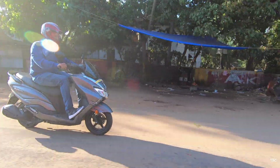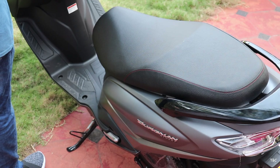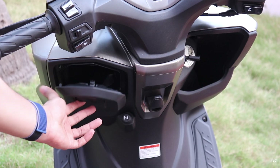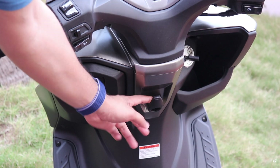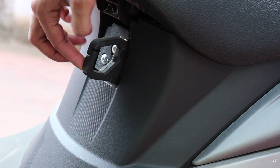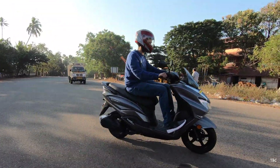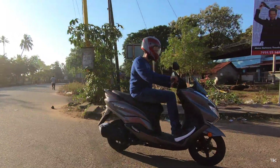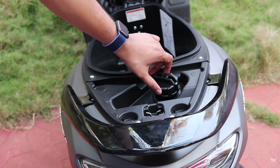One more excellent thing with the Bergman is the storage space available. There is a 21.5 liter under-seat storage which can fit a large fully covered helmet, and there is also a glove box and a rack for extra storage. You get two good quality hooks for hanging stuff. All of this together makes the Bergman a scooter I can recommend for touring — you can easily go for a 300 km ride on a single full tank, and the full tank capacity is 5.6 liters.